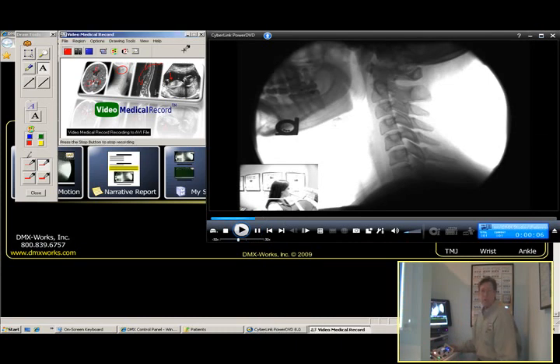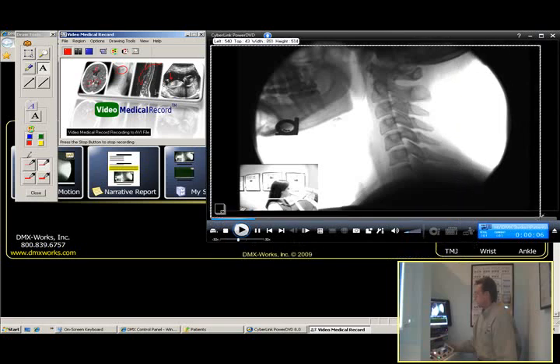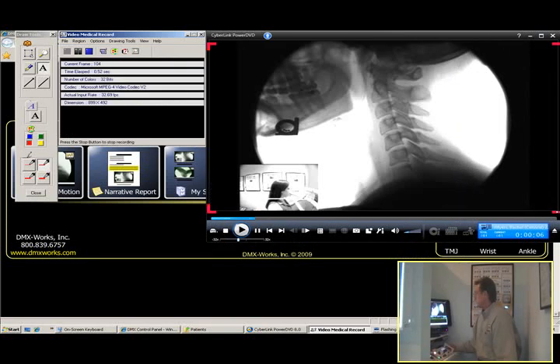Here we're going to see Rachel's flexion-extension motion x-ray. What I'm going to do is come up, hit the record button of her x-ray image, and square it off right there. That tells me that we're recording this motion x-ray as soon as we push play.